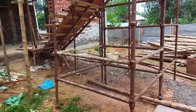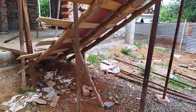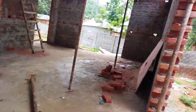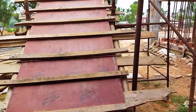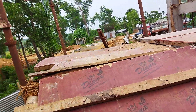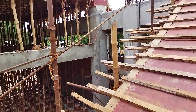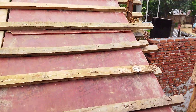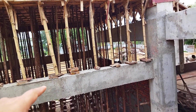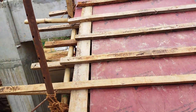Next you go up to the slab to check the drawings and everything. Here is the temporary staircase which has been made for the casting — all materials will be taken manually through this staircase. The staircase should have railings so that safety is maintained and it should be easy for everyone to climb. You can also see there was a lintel at 3 meters and all the beam supports have been given.